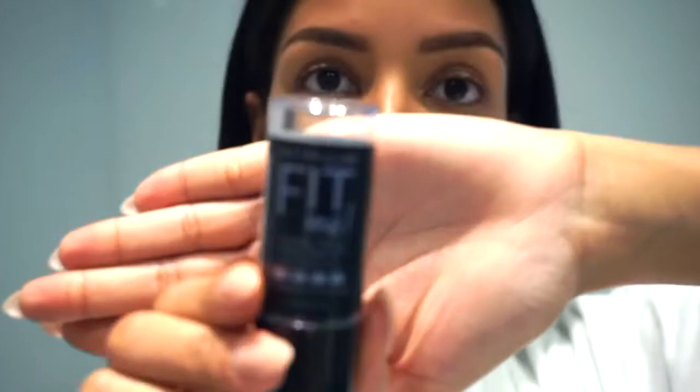At this point what I like to do is use my fingers and make sure everything is blended out. Now we're gonna move on to contouring the face. What I like to do is contour my cheekbones, my forehead, my nose, my cupid's bow, the bottom of my lip, and for more definition I like to contour my jaw as well.